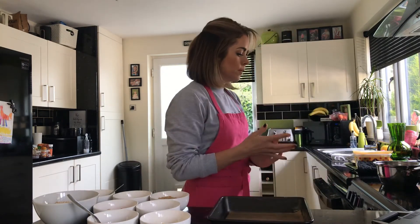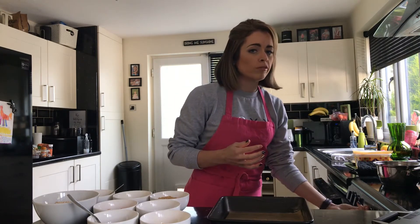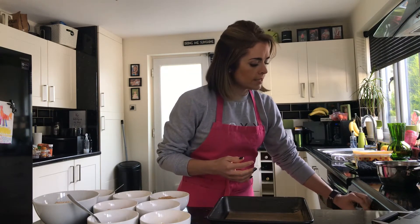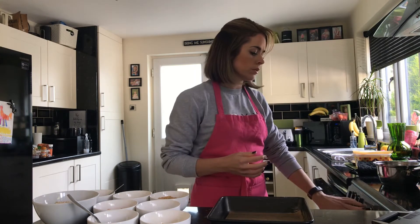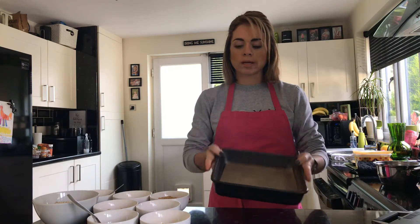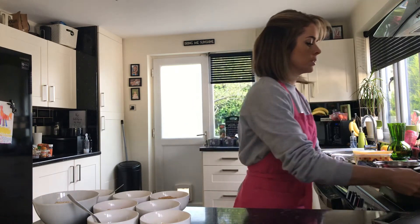For this recipe we are turning the oven to gas mark 4 or 180 degrees Celsius, depending on whether you've got a gas or electric oven. My oven is now preheated so it will be at the right temperature when the granola bars go in. My baking tray is greased, so I'm going to set that to one side. Now the first job is to melt the butter.